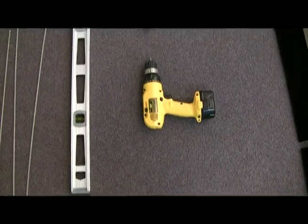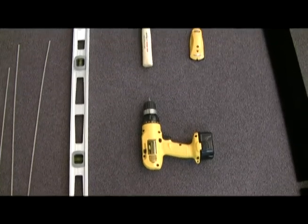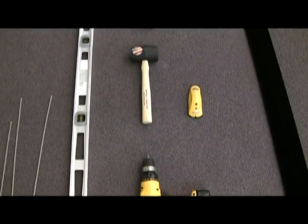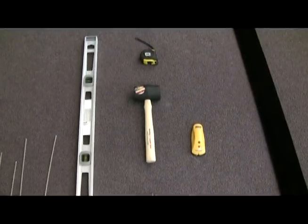It will be helpful to have these tools: a level, a drill with a Phillips head, a rubber mallet or hammer with a protective cloth, a tape measure, and a stud finder. It's important to assemble your screen on a large flat surface covered with a sheet so the velvet surface of the frame and the screen material don't get damaged or dirty during assembly.